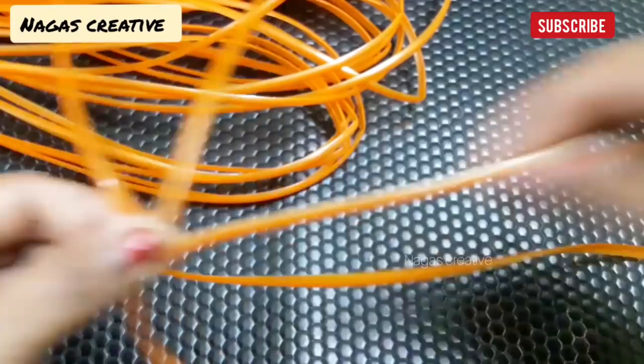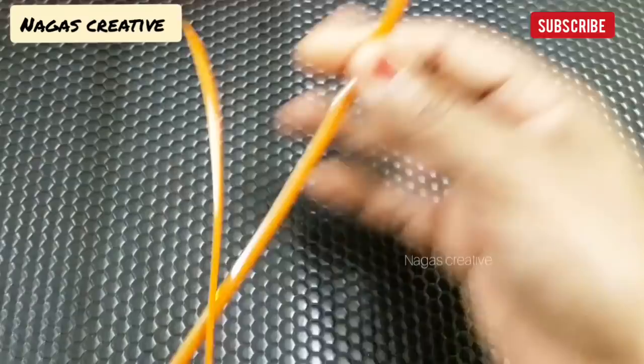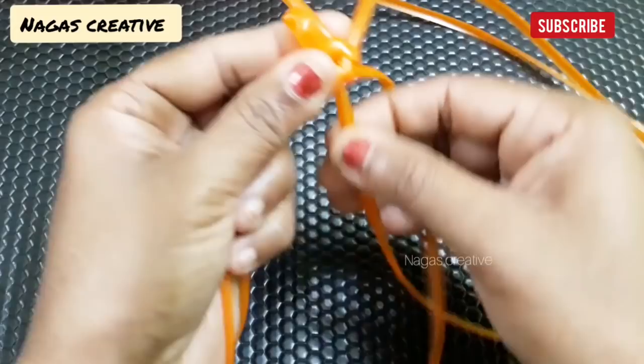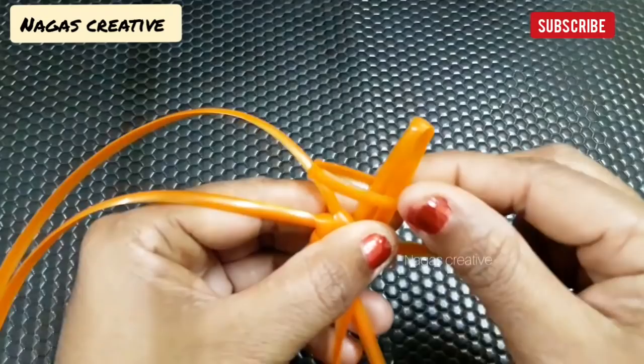Now, we need to check the two wires up and down. If you want to check the up and down, this is the same. The same is the opposite wire. Now it's correct. We need to change this panel. This is the running wire. This is the cut wire.